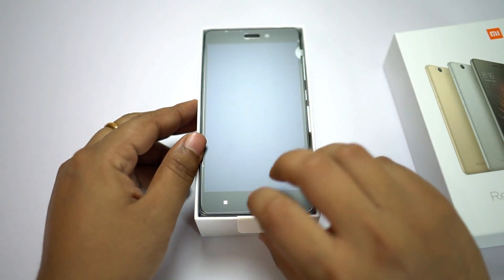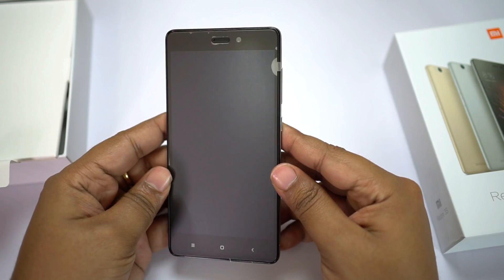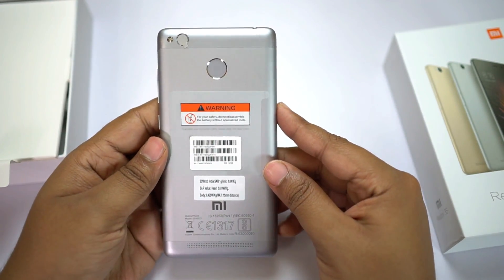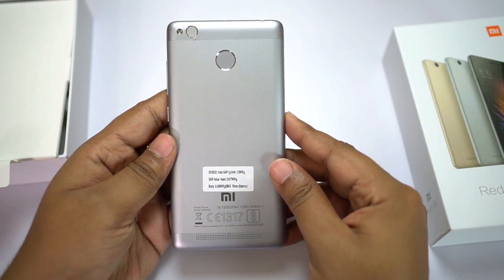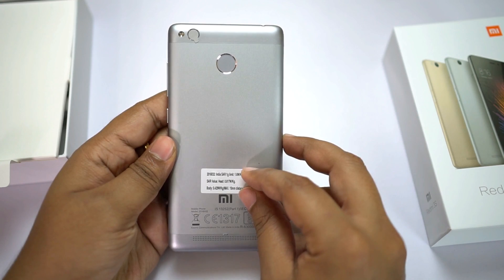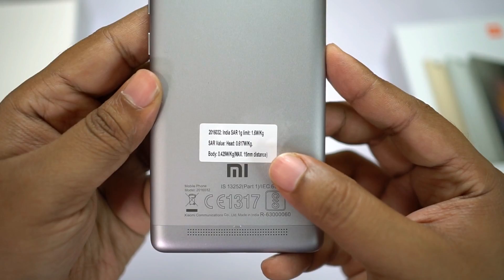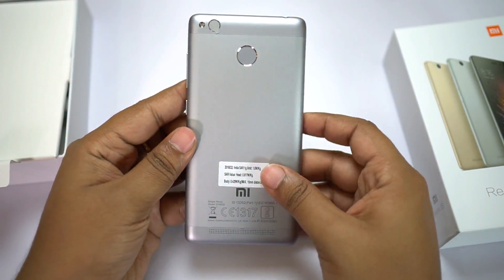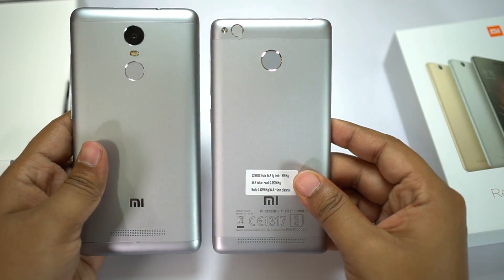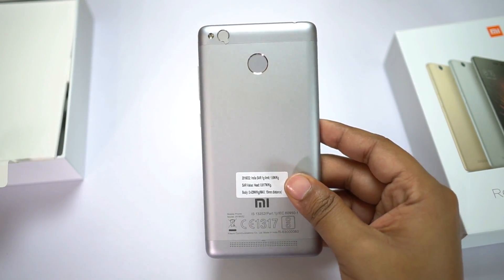There you go — the all new Redmi 3S Prime. It's quite a compact device with a solid metal build. It's very very small; it's been a while since I've reviewed such a small device. Nowadays you hardly find a smartphone with less than 5.5 inches screen size. I think this screen size is perfect for one-handed use. The SAR information is quite low. I also have the Redmi Note 3, and as you can see the back look is almost identical except for the camera.